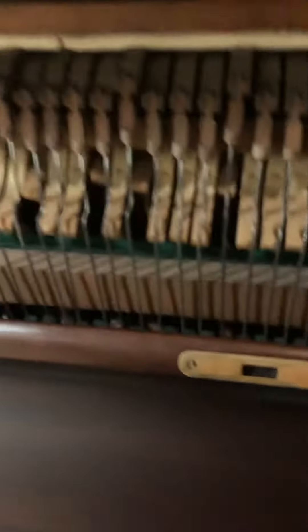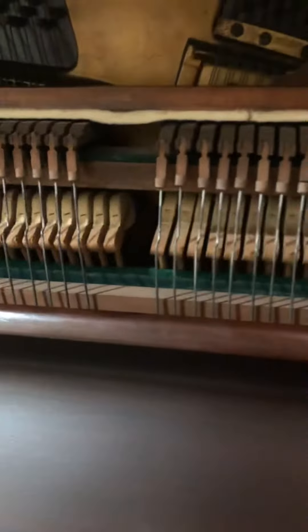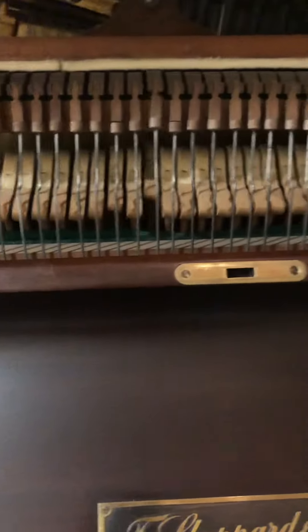These are just like the hammers in general. And this is the fast pedal, which is to silence the piano, but I do not have that — I got that taken out. This is to keep the note longer, so you can play this.